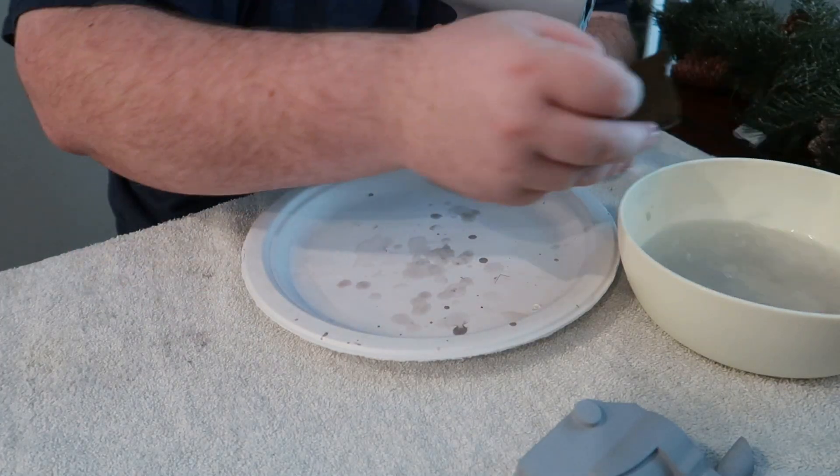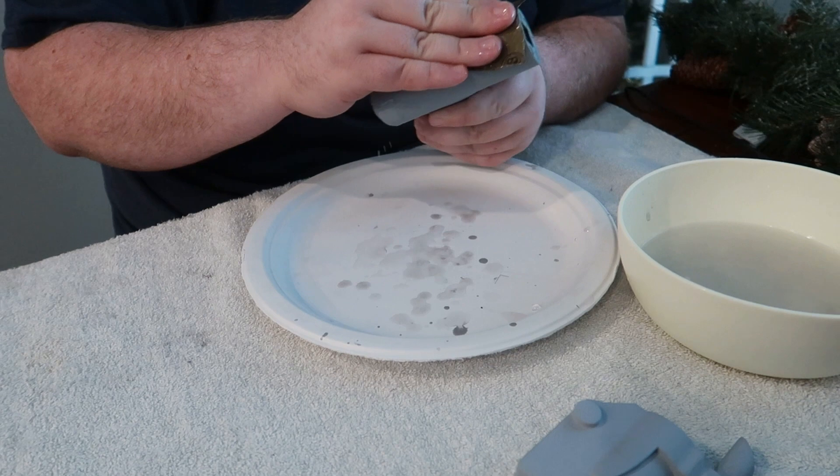And the last step is wet sanding. Wet sanding is what gives it a really nice smooth finish.